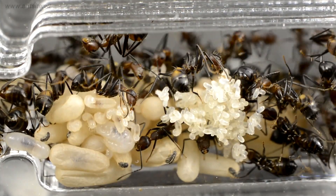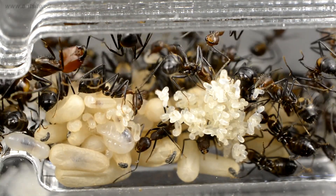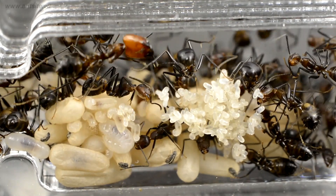The workers are organizing the brood continuously and feeding the larvae. In this way, they can ensure that the colony can work in a well-organized manner.